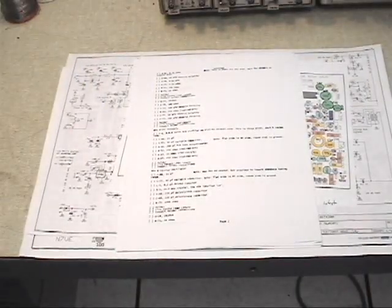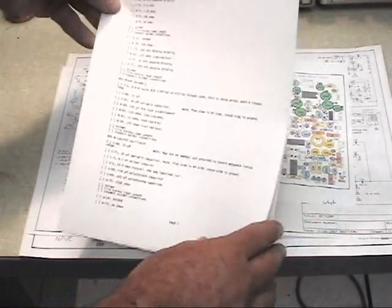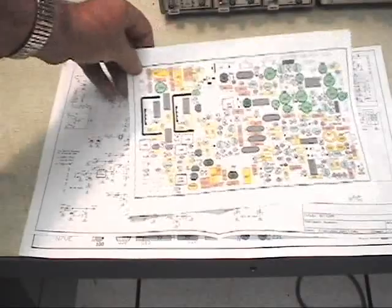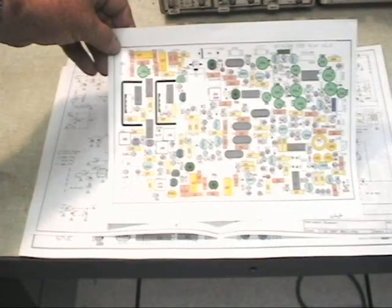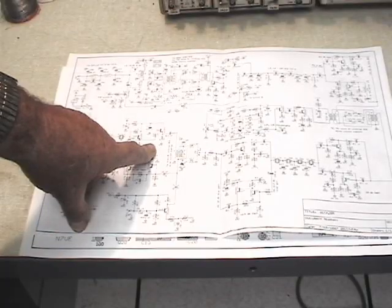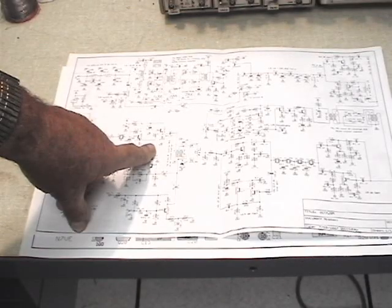Before you get started, there are three other things you need. You need to download the step-by-step instruction manual, which will tell you what part to place and when. You need the component placement diagram, which you can also load off the website. And you need the schematic. So with those three items, the circuit board, parts, and tools, you should be all set to begin your construction.